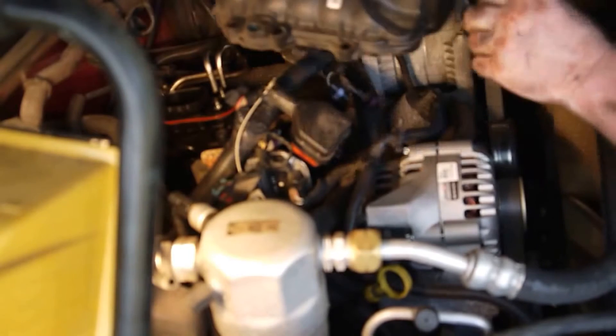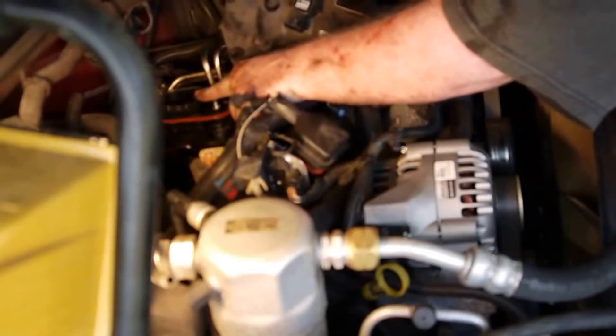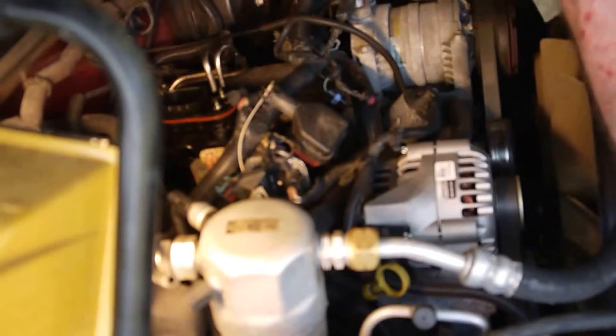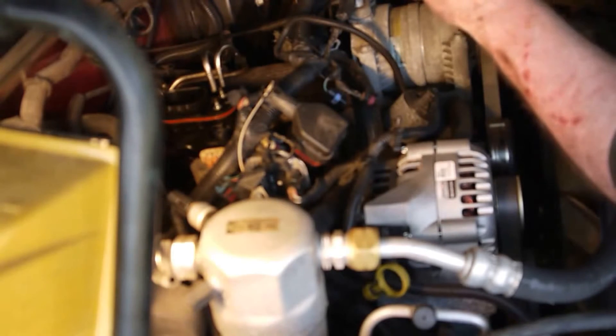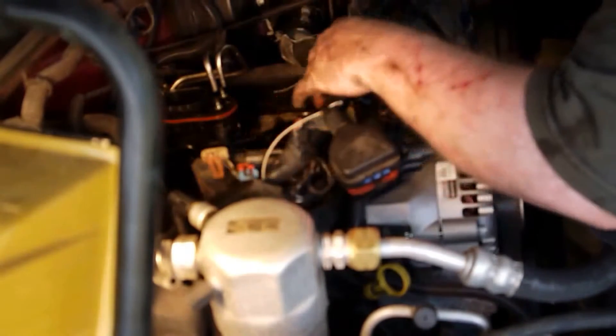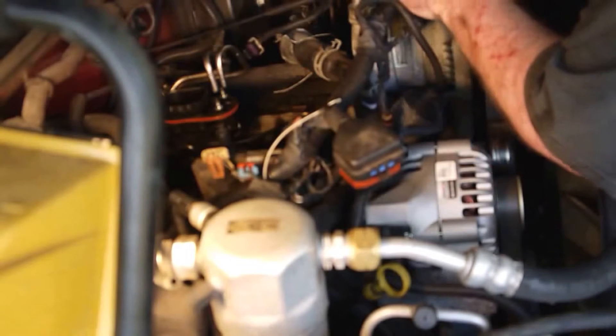You gotta watch when you're taking this thing apart — that stays on top of the engine for now, and this slides out of this. So when you get it apart, that's what the bottom looks like. I'm going to try and get you guys another look at what everything looks like.